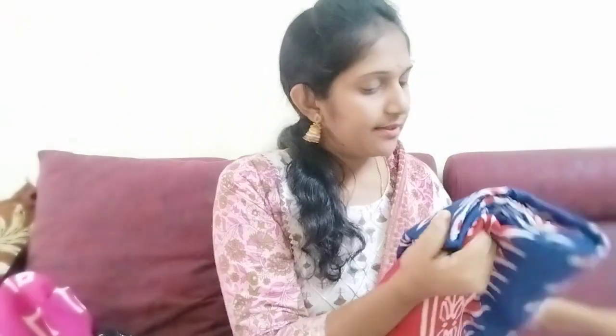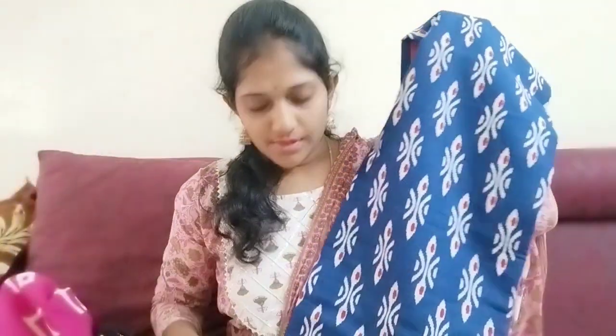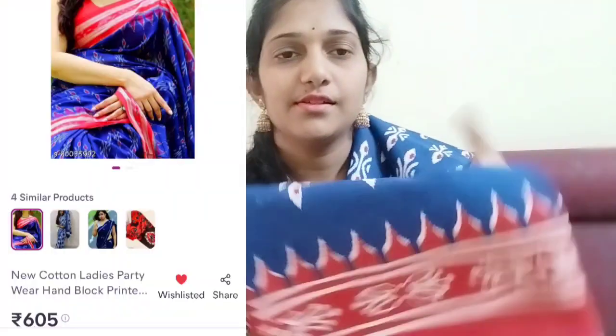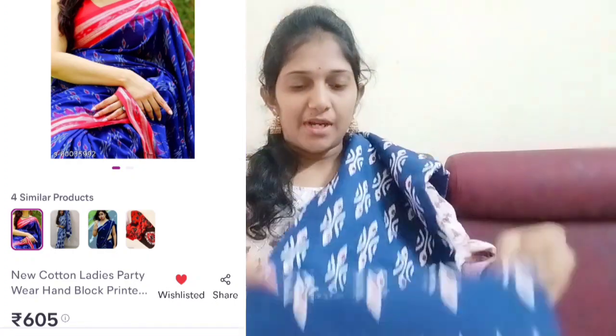Now the next layer is cotton. This colour will begin in different colours — this is a nice blue color. I have a tomato red color. I have a pure cotton series for this one.